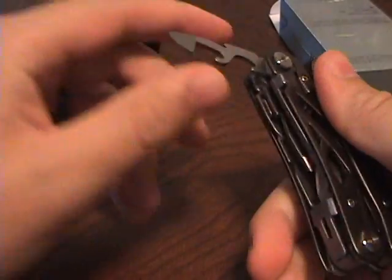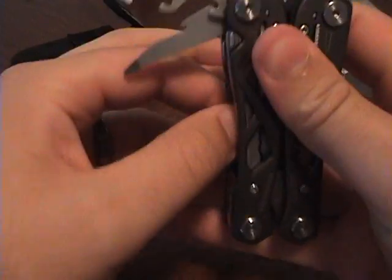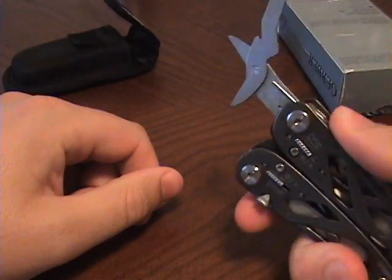Also here you've got a can opener, screwdriver, and Fiskars actually makes Gerber, so they have a Fiskars scissors in here — very nice scissors.